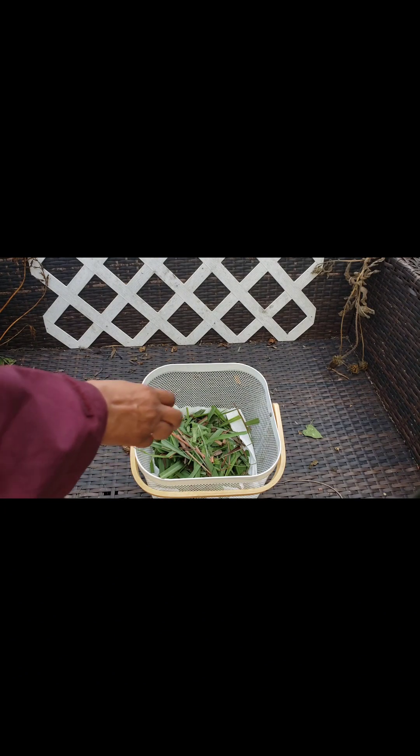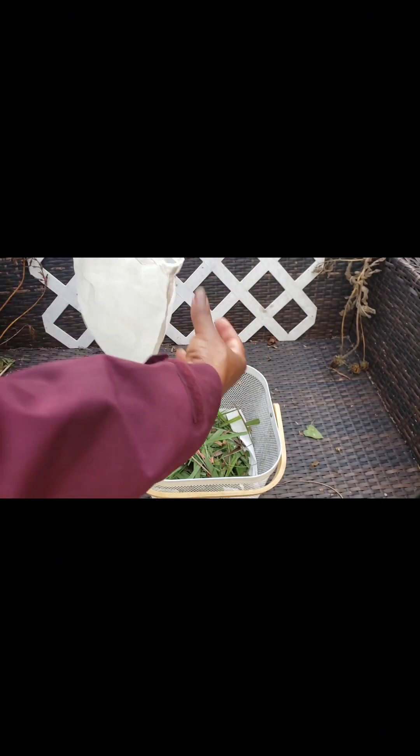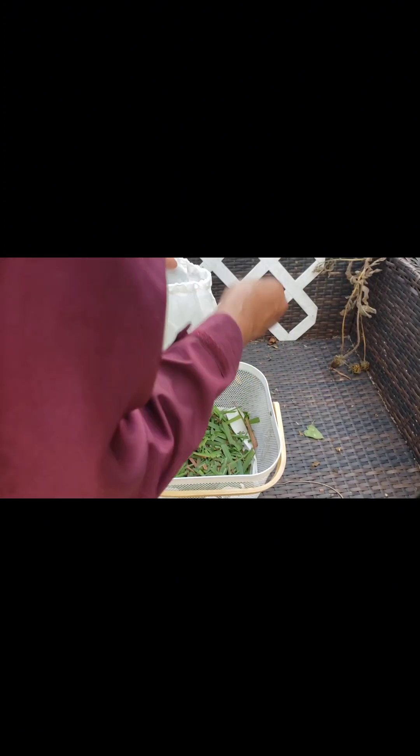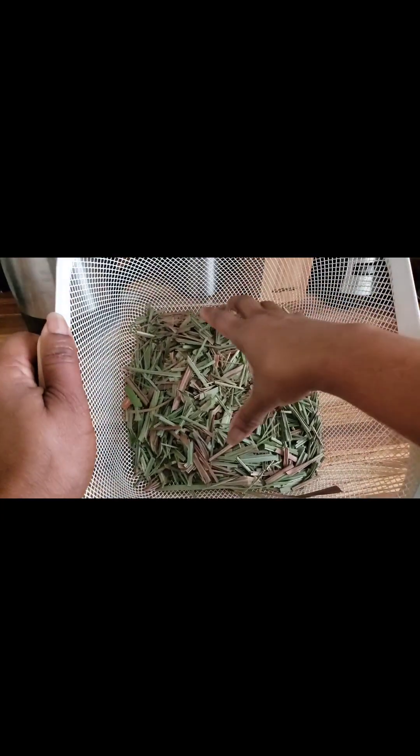I will be placing the lemongrass leaves in this bag right here. I bought this bag — I think it was on Temu or Shein — it's some type of bag used to strain juices, but I am using it for this drying purpose.